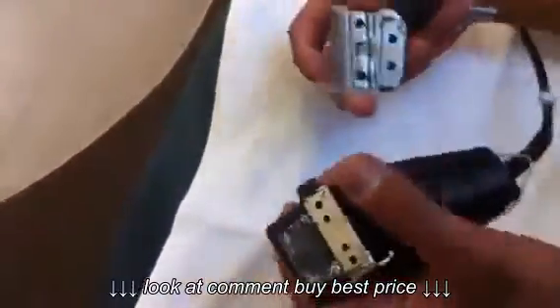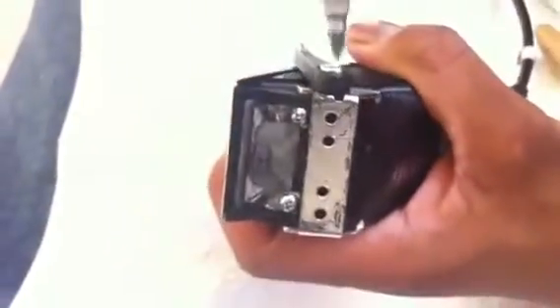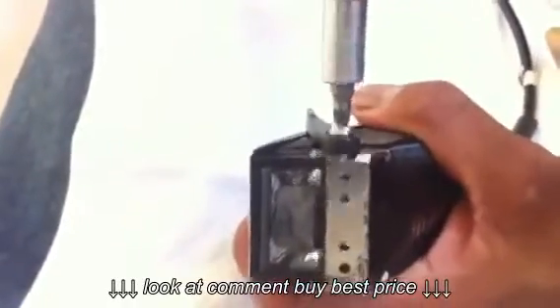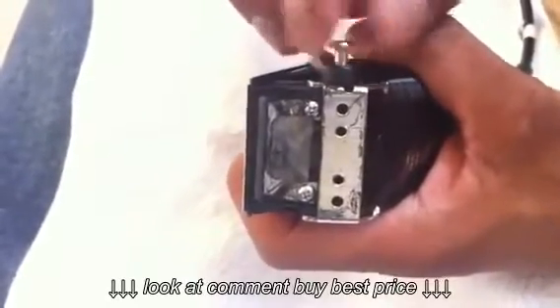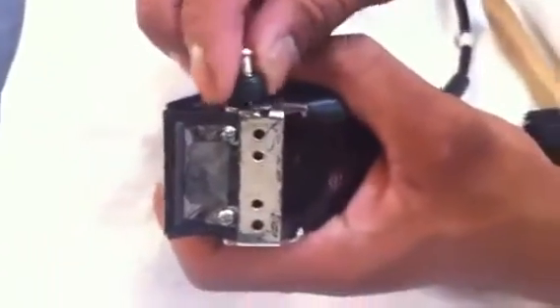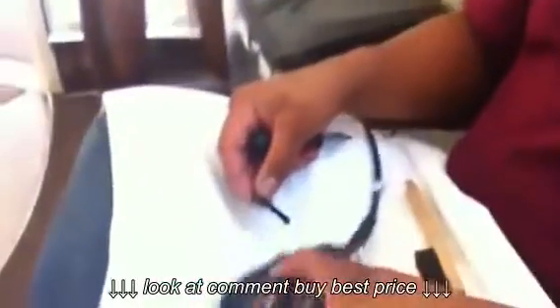So now that part is off. I'm going to unscrew the lever part — completely take it out. And when I unscrew it, there's going to be about three pieces in there that you make sure you do not lose. You want to take it out really carefully because there's three pieces under there and you need that part.